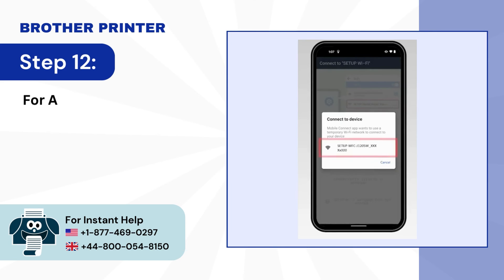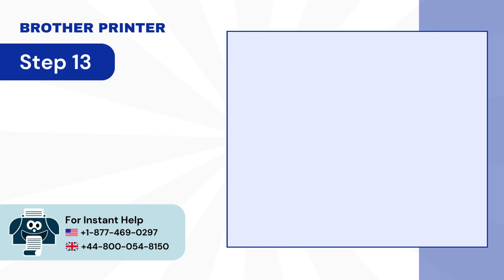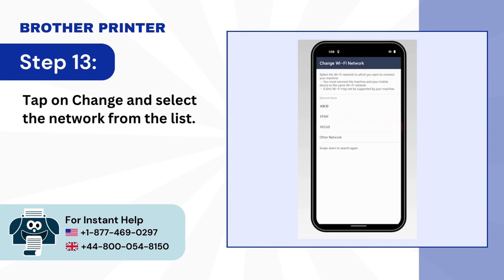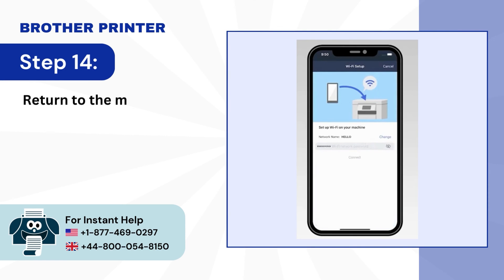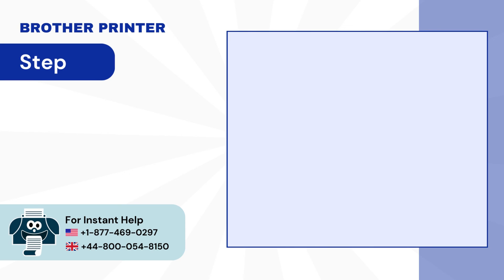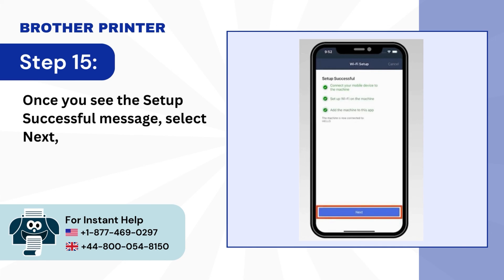Step 12: For Android devices, select the network that starts with Setup DCP followed by your model number. Step 13: Tap on Change and select the network from the list. Step 14: Return to the Mobile Connect app, enter the Wi-Fi password and tap Connect. Step 15: Once you see the Setup Successful message, select Next and tap Complete.